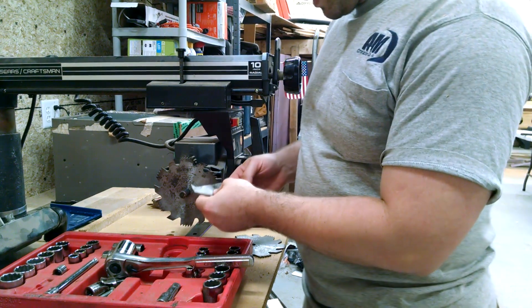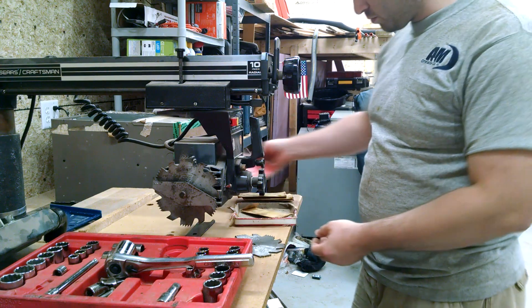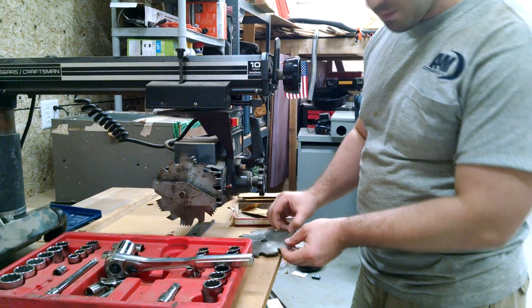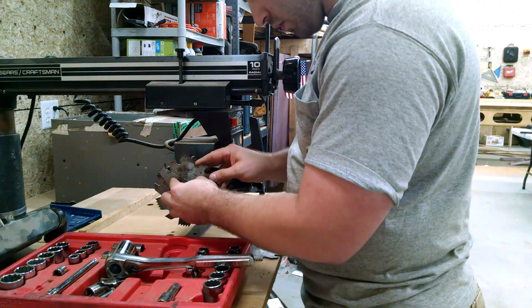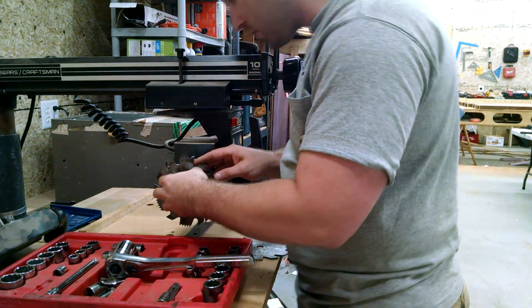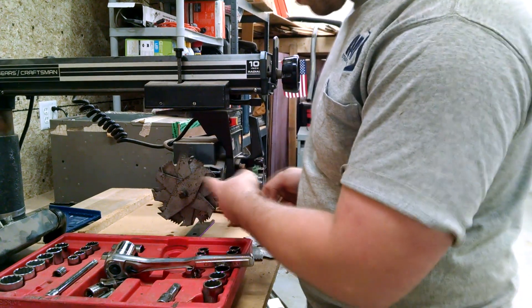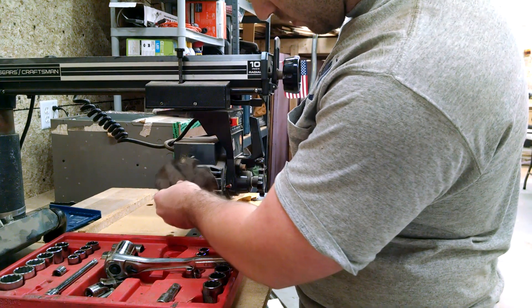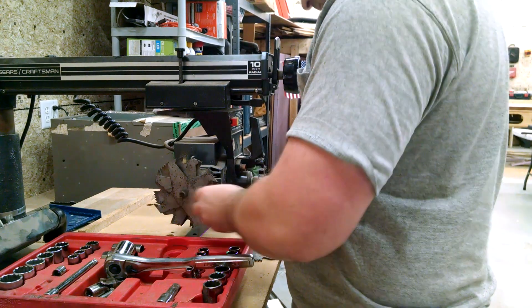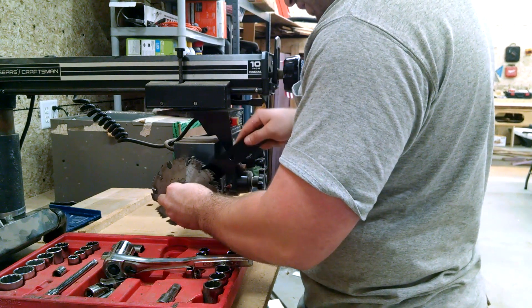I'm wicked excited about this old DeWalt dado set, which looks like it was never used — my late grandfather gave it to me. I am not an expert with dado blades, so if you guys know if I'm doing this right or not, let me know. The wrench from my table saw will fit the inner nut to hold the arbor stationary.